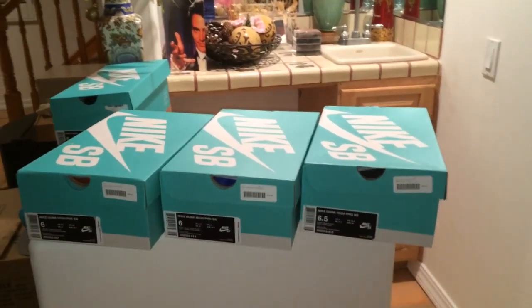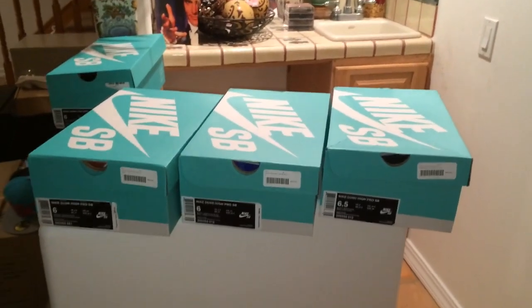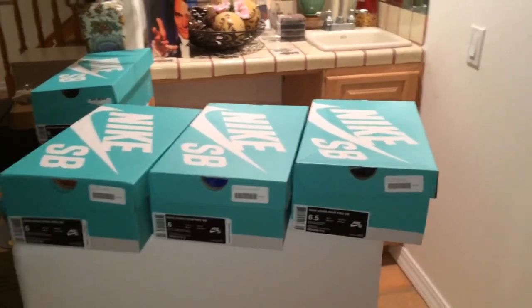What's good YouTube? It's Furnalations here with another SV video. I have four sneakers to show you guys today. Three of which I ordered from Premiere Skate Shop, one of which I got at Undefeated. So let's get right into them.